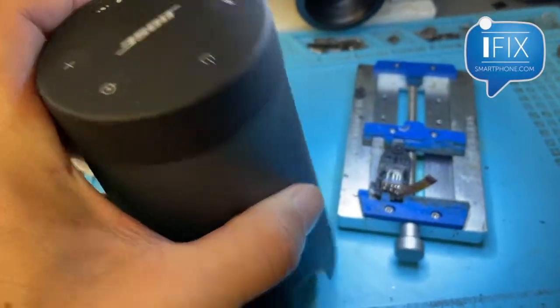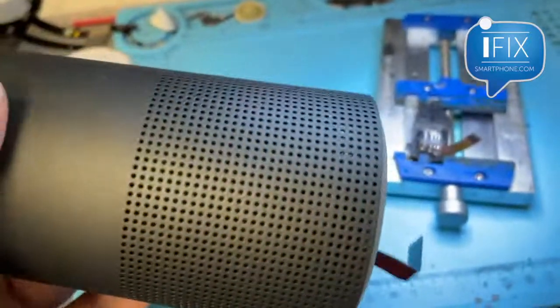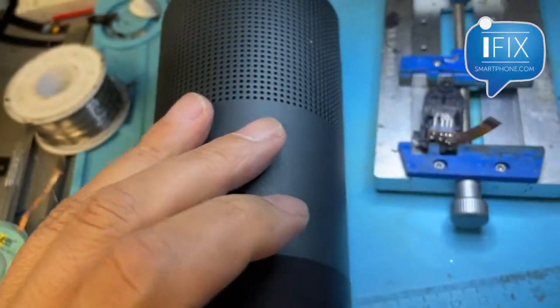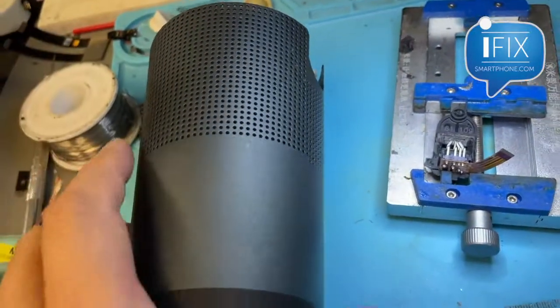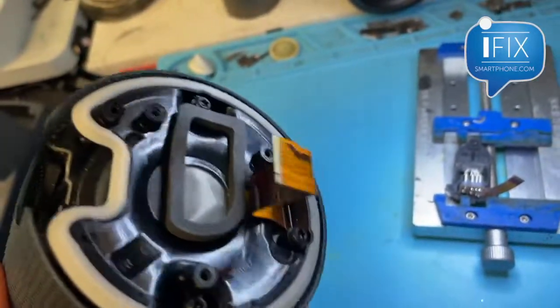Hi, this is Gene from iFIX Smartphone. Today I got this Bose speaker that had a bad charging port and didn't really think about how it's designed, because they are pretty much the same internally. I started taking it apart and it was pretty easy to take it apart.